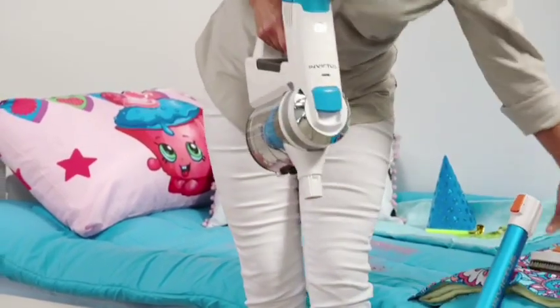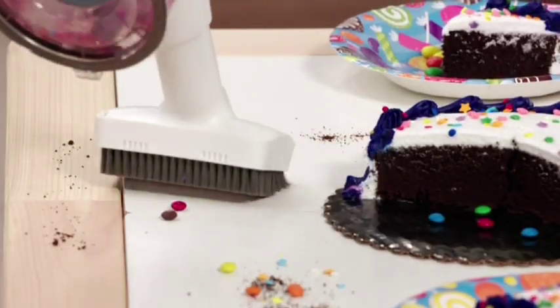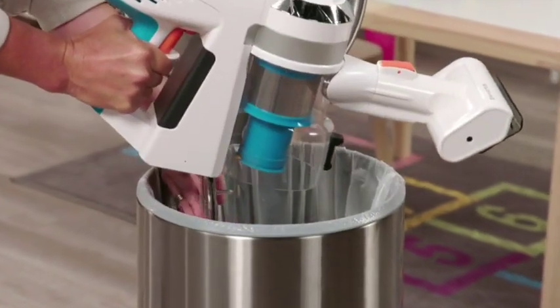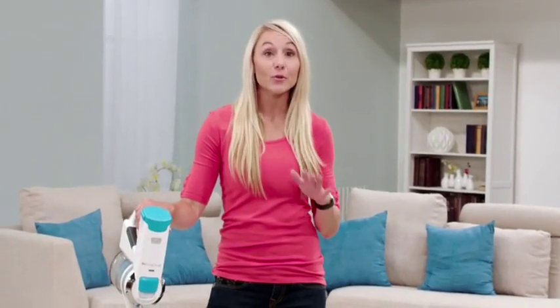And when you're done on the floor, exchange the attachment and clean wherever the mess is — on top of the table or the bed — everything with one incredible cleaning machine. Invictus is a time-saver, and it's going to make your life a lot easier.